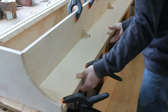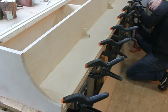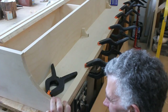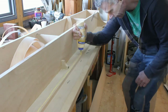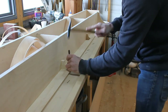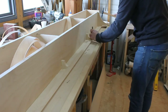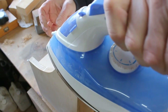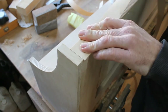Two rails with 30 degree angles are attached to accept the hooks. The bottom is glued and screwed, and the top is glued and nailed.